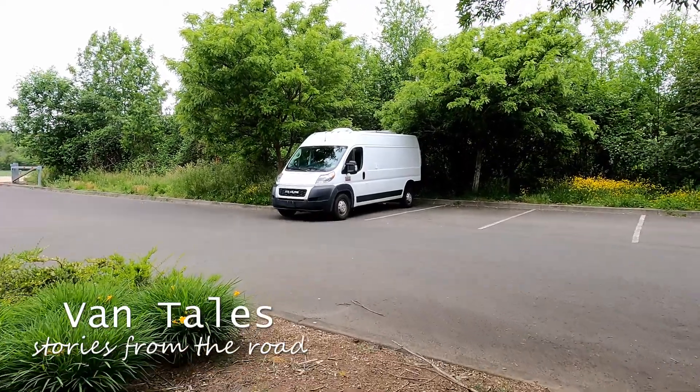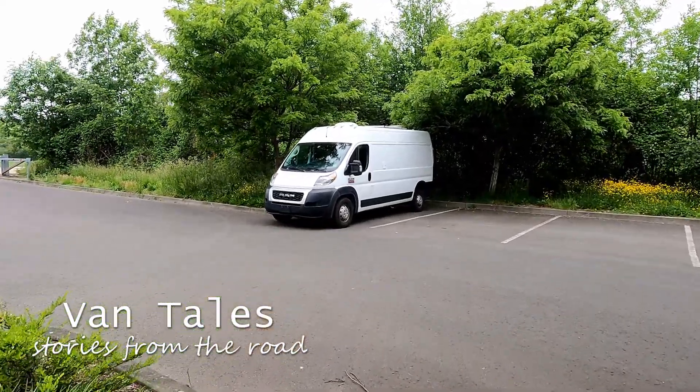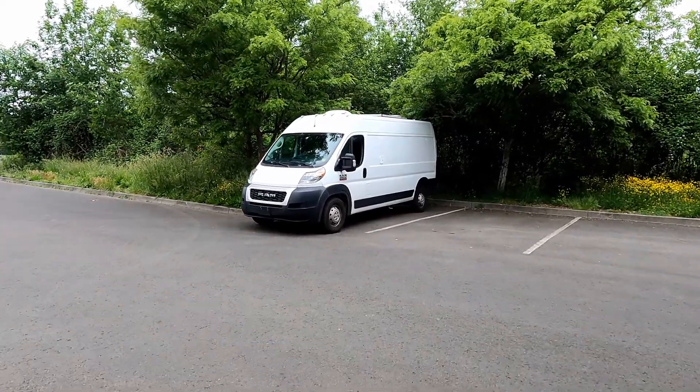Hello and welcome back to VanTales: Stories from the Road. This is Susan, and today it's all about creating some space in the van.